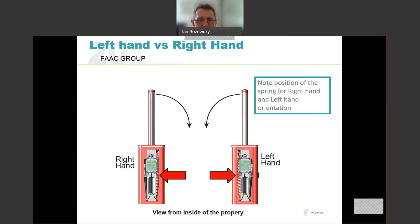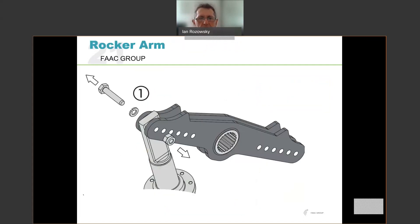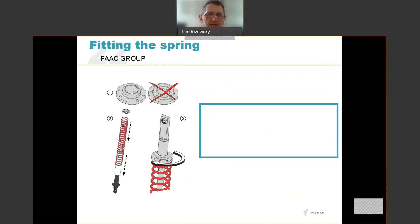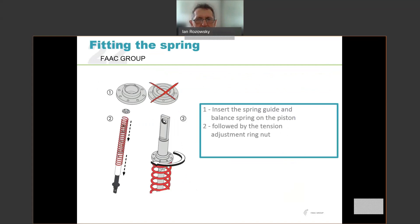The pistons on either side are identical within the unit. Looking at the rocker arm — this is the arm actuated by the pistons that drives the beam up and down. The end of the piston is held in place by a bolt with a washer and a nut. We start by setting the rocker arm horizontally, then remove the bolts from the pistons on the beam side and remove the piston. We then fit the spring to the appropriate side. You insert the white spring guard first — that protects the piston and guides the spring over the piston — then drop the spring over the spring guard and fit the tension adjustment nut ring.